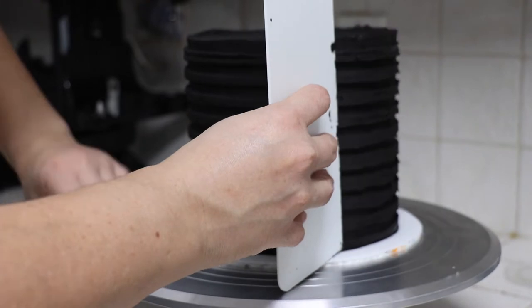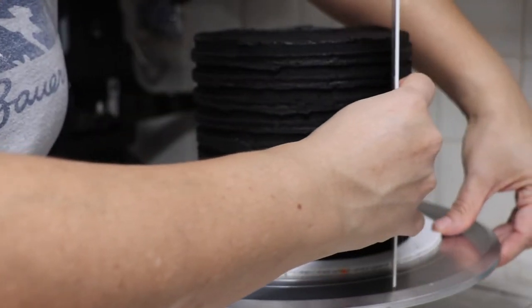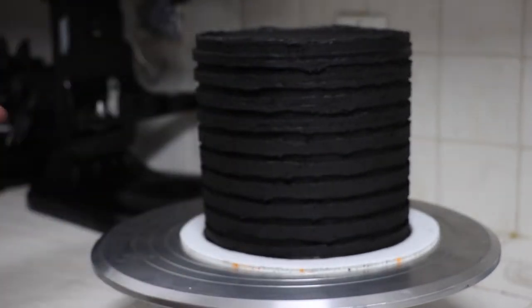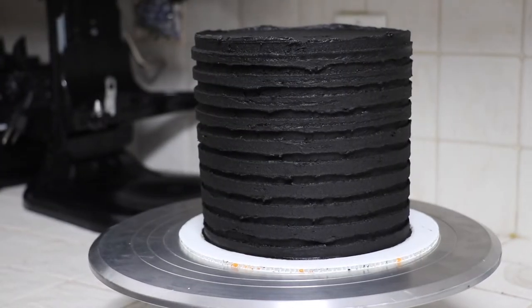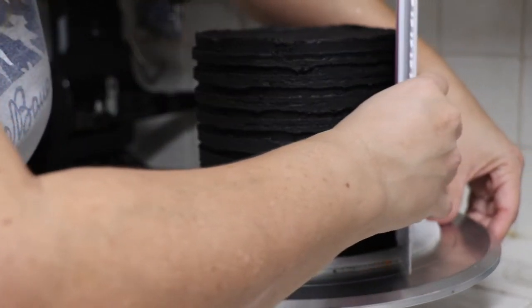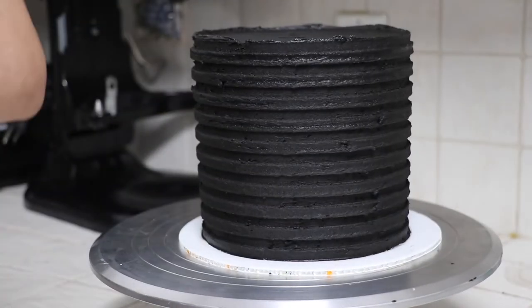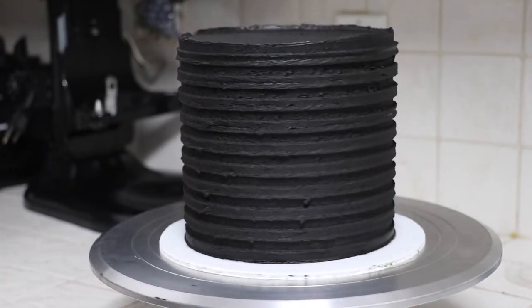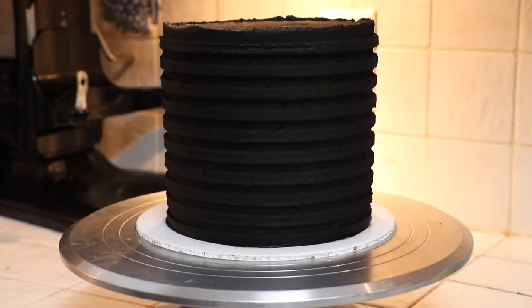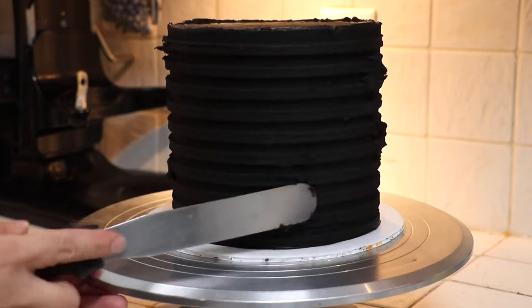To keep the sides smooth I'm going to use my scraper and remove any excess buttercream. You're going to notice that some of that buttercream is going to go into the indentations, so we're going to keep using the comb. As you do the indentations you're going to realize that instead of a 45 degree angle you'll need to go to a 90 degree angle, to make the indentations a little bit deeper — that helps when removing buttercream and revealing those straight lines.